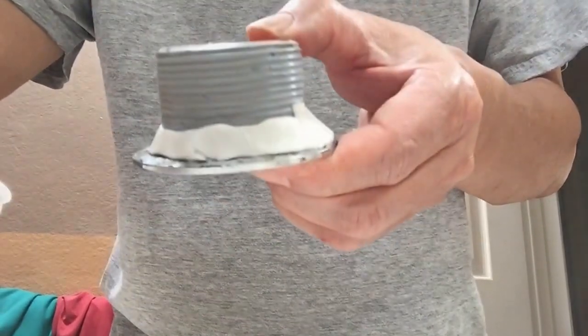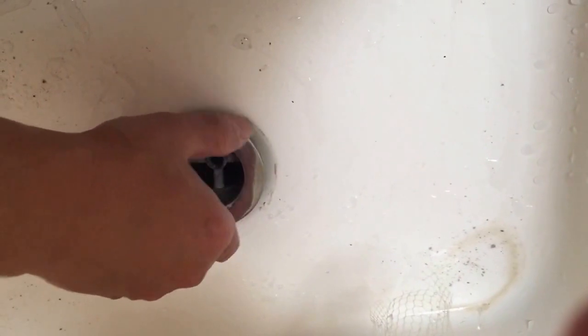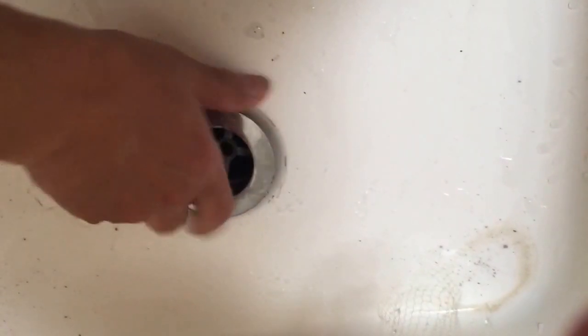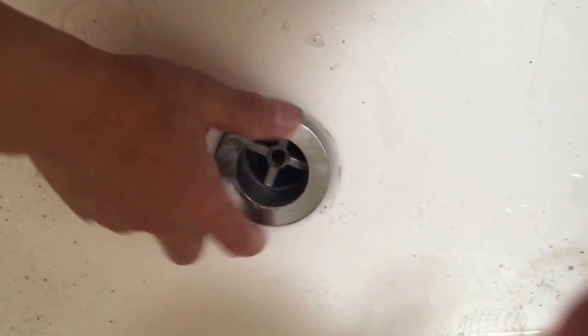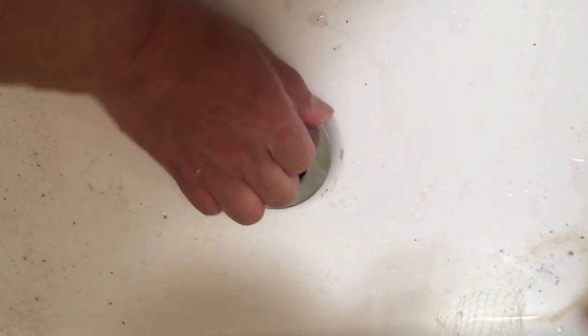Put it back in. Make sure it's even, just turn clockwise. Make sure it's going pretty evenly — it's not exactly even, but that's okay.